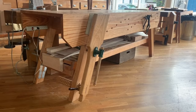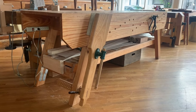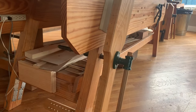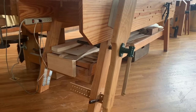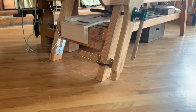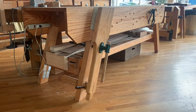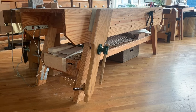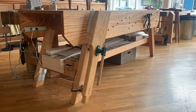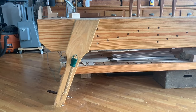We'll start with the face vise. This is a Czechoslovakian or Eastern European screw that drives this old-school leg vise, and it has a parallel guide down below. We haven't upgraded or modified this leg vise too much — it still works well — but I'd really like to upgrade it with a Bench Crafted classic vise with a crisscross.